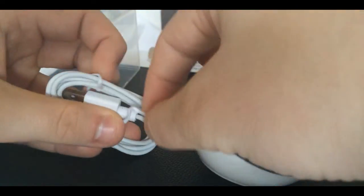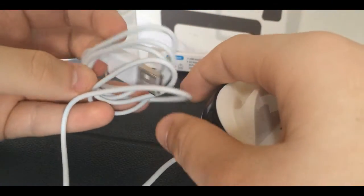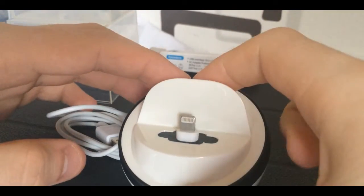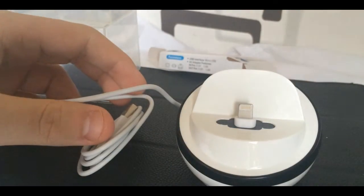Let's have a look at the cable — the cable is pretty long as you can see. I'll put my phone on this and get back to you guys in a few minutes. Peace out.